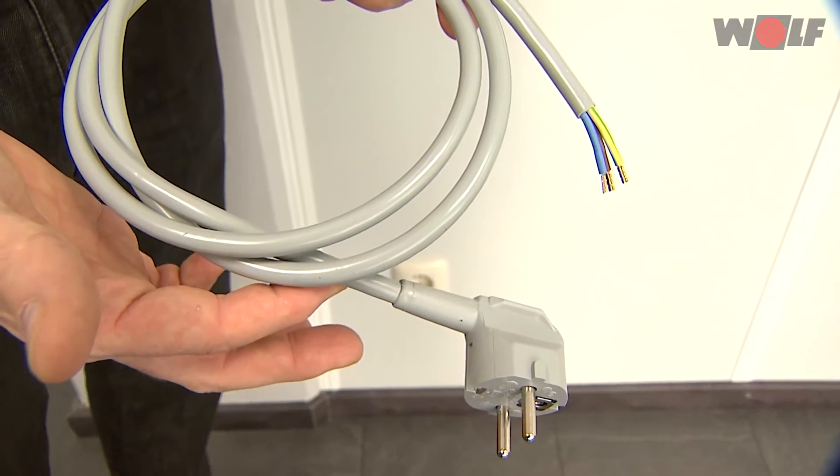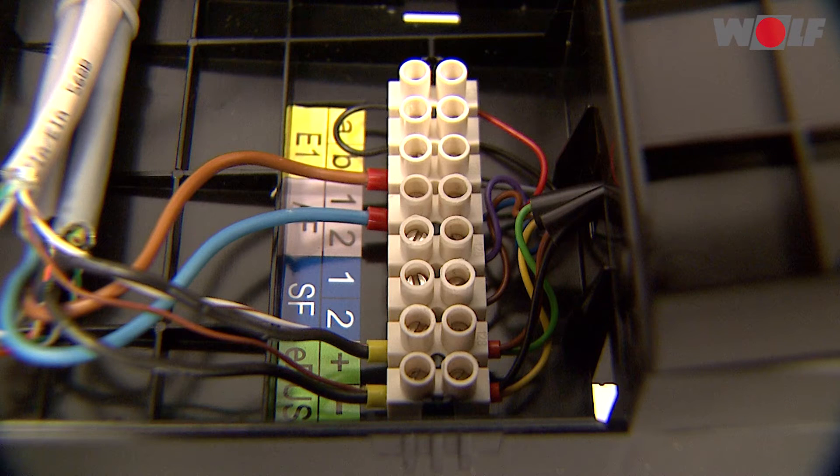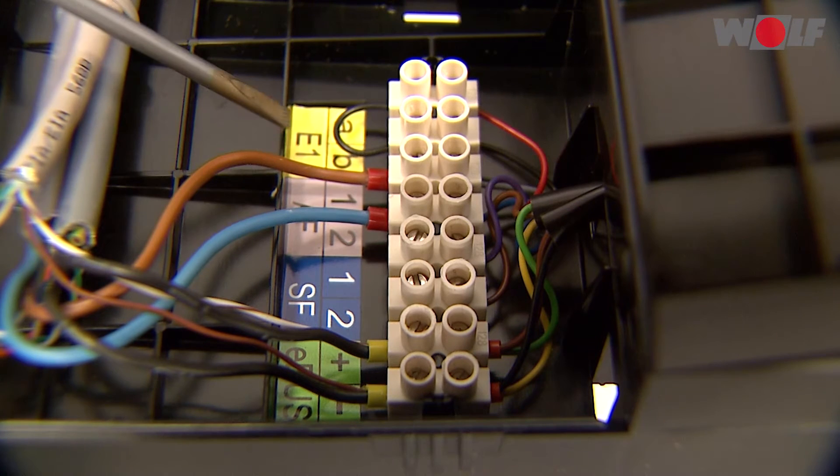Power supply cable: 230 volts, 50 hertz. Room thermostat input. Please note: no external voltage must be connected to input E1, as this would destroy the PCB.